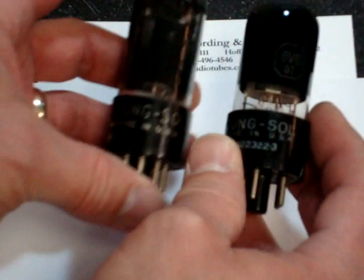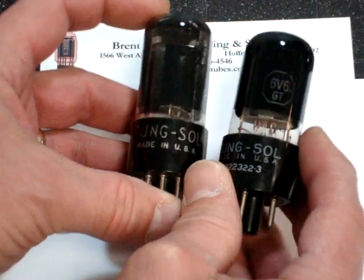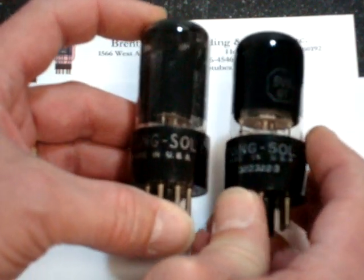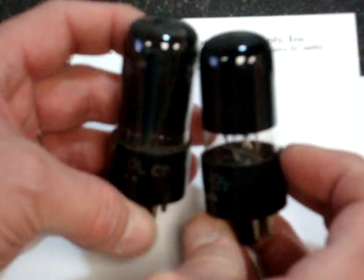Another excellent version is the Tung-Sol. Here are two black glass versions — the one on the left being the older type from the 1940s, the one on the right being a later type from the 1950s. These are very sweet sounding tubes. Notice the black goes all the way across the top. These tubes are generally again priced lower than the RCA equivalents.